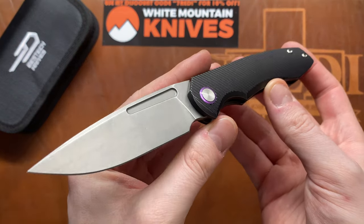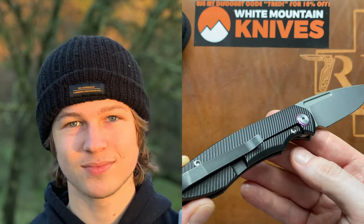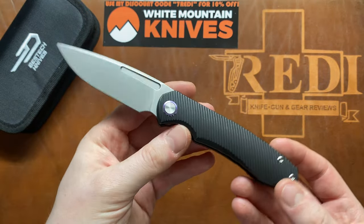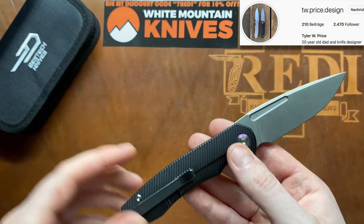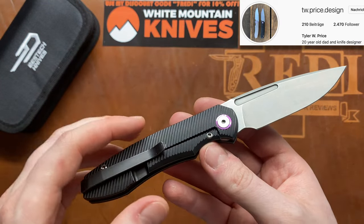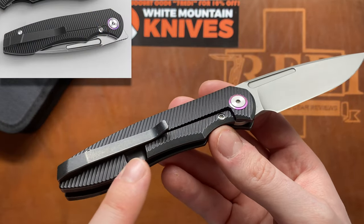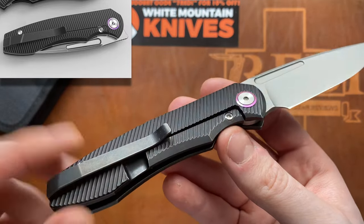This is the TW Price Dawn, which is the first knife design by Tyler Price — a young knife designer with a big passion for knives who has been thinking about designing knives since a very early age. This is the first design of his that actually made its way into reality via Bestech. Since this is a prototype, there are some changes: one noticeable change he made is an internal lock bar cutout, so the nice milling on the handle will not be interrupted by the lock bar cutout.